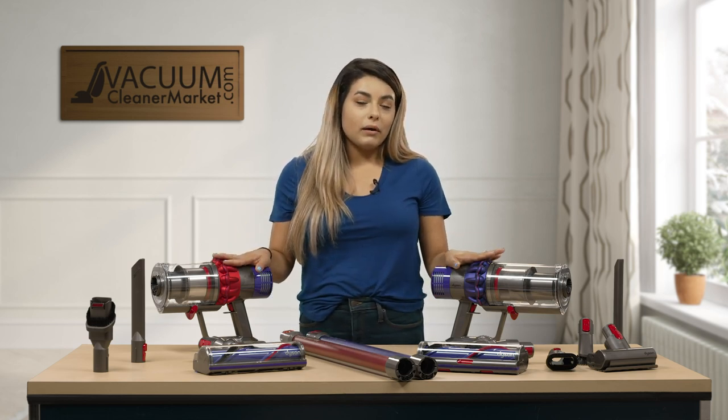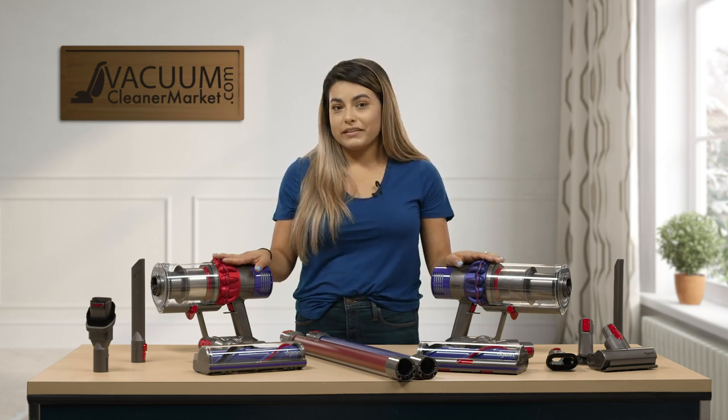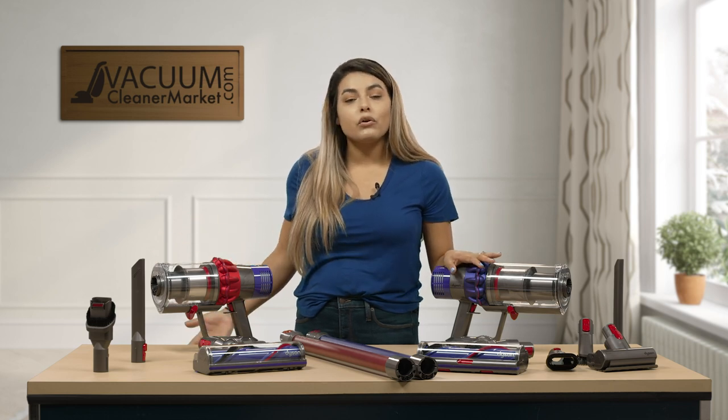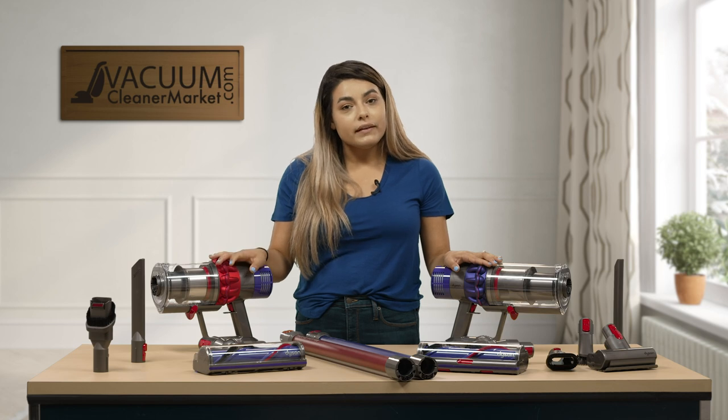These models are cordless vacuum cleaners, which means they do not have a cord attached to them. So if you were to walk around your house, you don't have a cord following you to trip over, and you don't have to move your plugs if you need to.